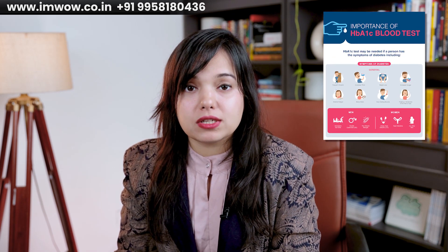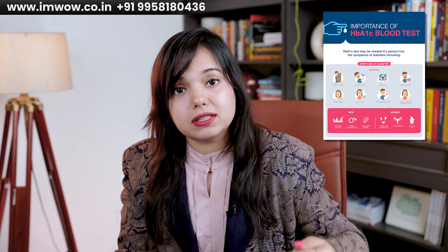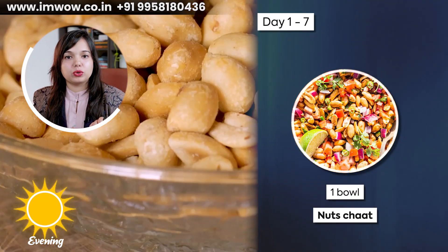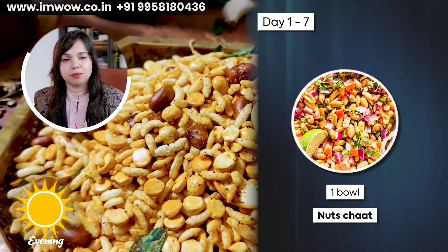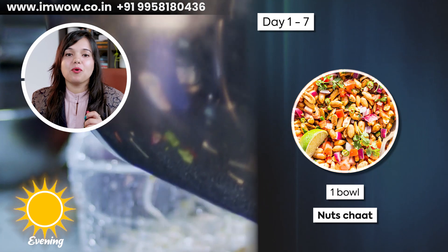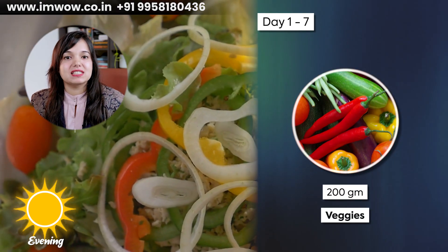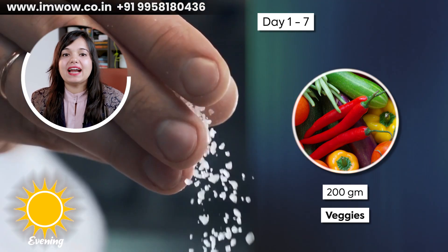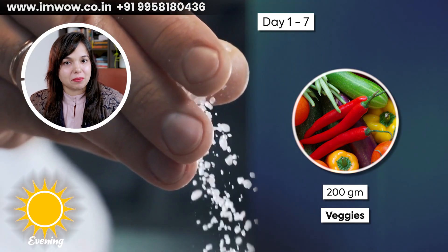For perfect blood sugar results, follow the HbA1c test because it covers the previous 3 months and shows what your sugar levels have been. Now let's go to the evening snack — take one bowl of mixed nuts chaat with roasted peanuts, roasted chana, fox nuts, and puffed rice, total 40-50 grams. Add 200 grams of seasonal salad with cucumber, tomato, onion, lemon juice, and salt and pepper to taste.